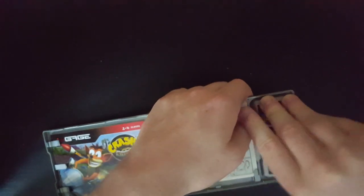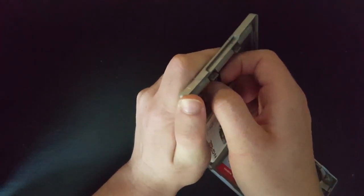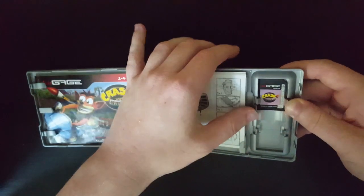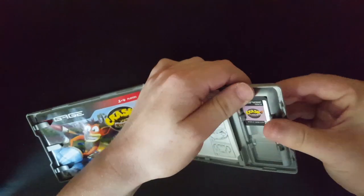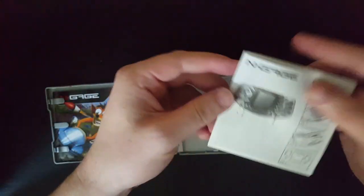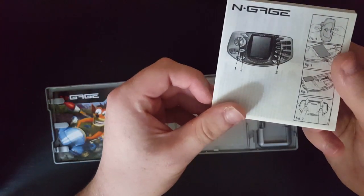How do I get it out of there? I'm scared of breaking it. I'm even scared of breaking DS games when I take them out of cases. Do I want to do this? I don't know if I want to. Let's check this first. That's how to use an N-Gage, I guess. Looks pretty fucking complicated. I mean, the thing itself — it's a phone, so yeah. That's that.